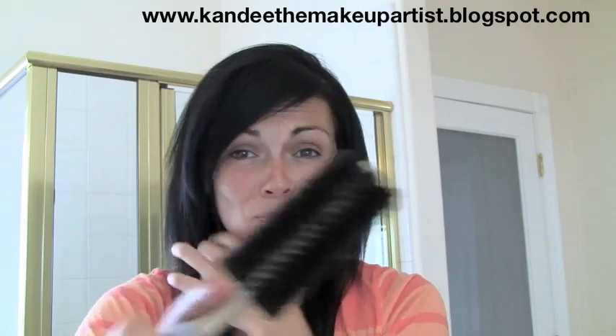I hope this helped. Happy teasing. Remember, you need a round brush, some hairspray, and some hair. Have an awesome hair day, guys. We'll see you in the next video. Bye.